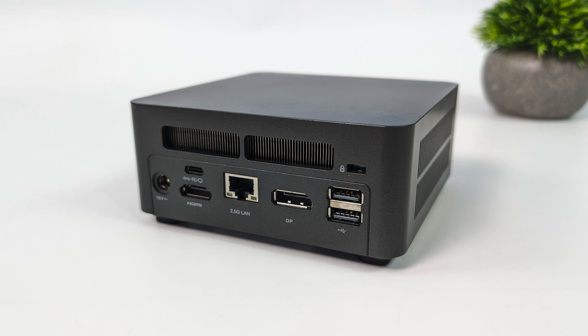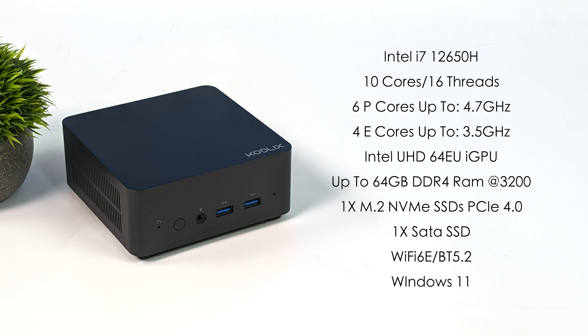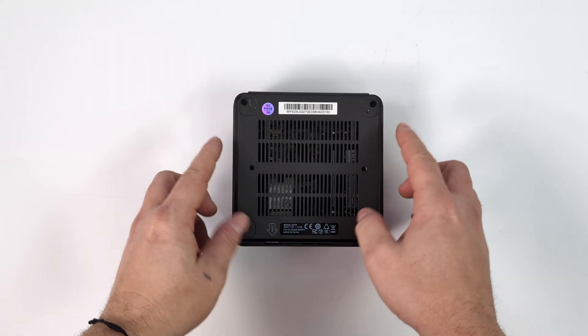Overall not loaded with I/O, but I think we've got enough to get by. When it comes to the overall specs for the GD70, for the CPU we've got the Intel Core i7-12650H — 10 cores, 16 threads, with 6 performance cores up to 4.7GHz and 4 efficiency cores up to 3.5GHz. Built-in Intel UHD graphics up to 1400MHz with 64 execution units. You can add up to 64GB of DDR4 RAM at 3200MT/s — I've got 32 in here. A single M.2 NVMe PCIe 4.0 SSD. Also supports a 2.5-inch drive, Wi-Fi 6E, and Bluetooth 5.2. The USB Type-C port around back is listed as only USB 3.2 on Amazon, but I'm hoping we've got Thunderbolt — we'll test it.